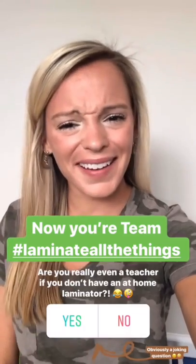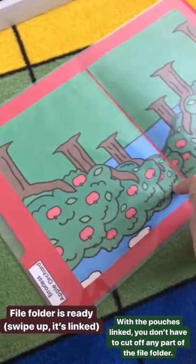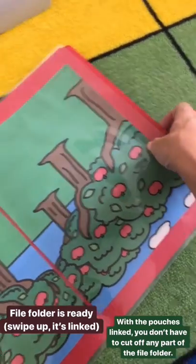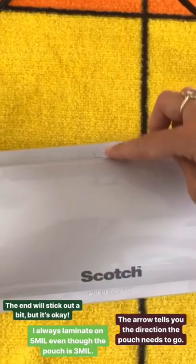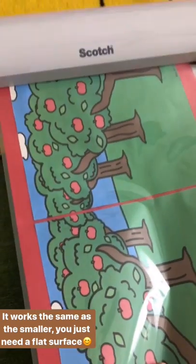Now you are totally ready to laminate all the things. And are you really even a teacher if you don't have a natural laminator? Let me know what you think. Let's take a quick look at how to use the larger 13-inch Scotch thermal laminator to laminate a file folder. I've gotten my file folder ready with everything glued on for this errorless task. With these lamination pouches you don't have to cut anything off the folder, though the little end does stick out. I like to put it on the five-milliliter setting even though the pouches are three-milliliter, especially when doing file folders. All you do is stick it in and let it do its magic.